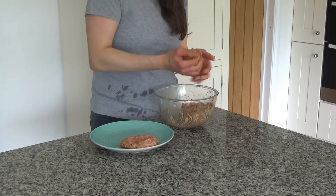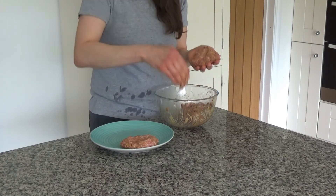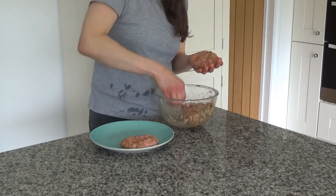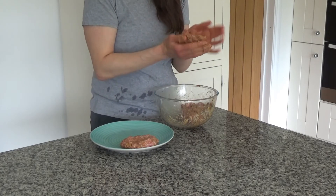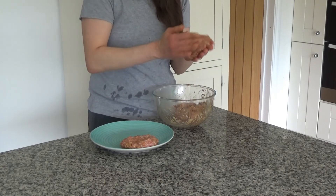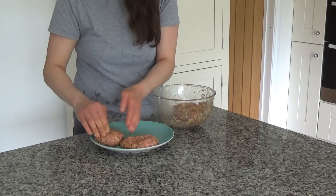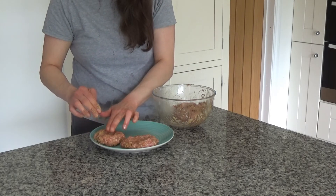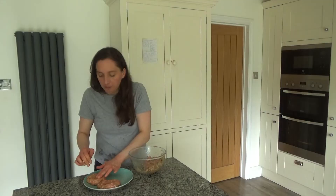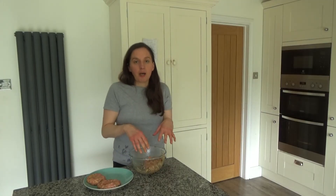To make sure the burgers stay flat, I'm putting a dimple in the middle of each one. I looked this up online to see how to keep a burger from puffing up in the middle, and that's apparently how you do it — I've tried it many times and it does work. I'll flatten the burger in my hands, place it on the plate, and press a dimple in the centre. I'll continue until I've used up all of the mixture.